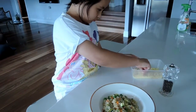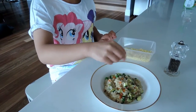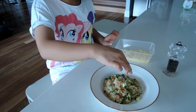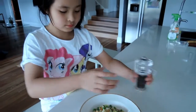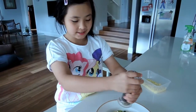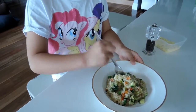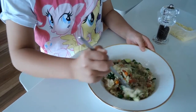This looks like rice soup. Time for the tasting. I'm just going to add a bit of cheese. Time to eat it. Mix it up.